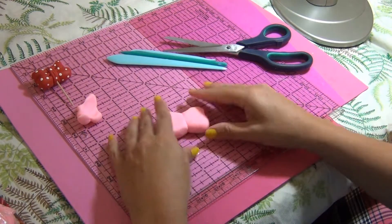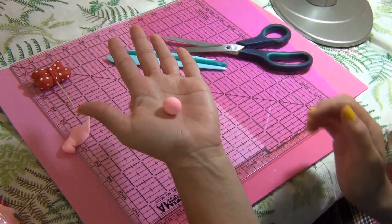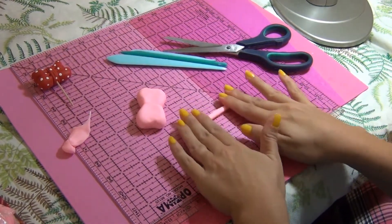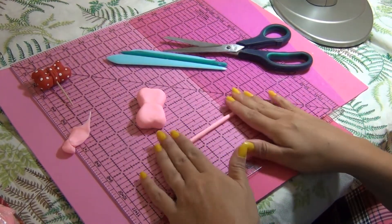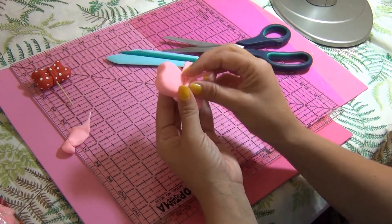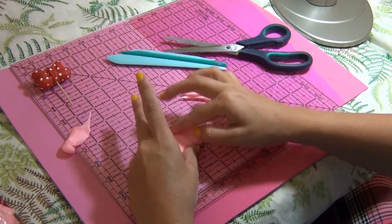Try to get both sides the same size because you need that. With the extra gum paste, make a little ball and then roll a snake — between your hands or on the table. Try to keep the same thickness because that's going to make a difference. Place it between the two bow halves to hide where they join together. Cut the excess and smooth out all the parts.